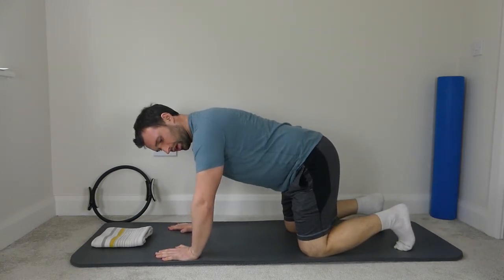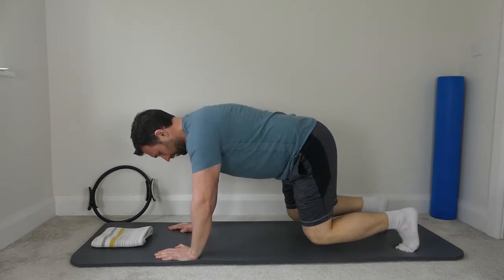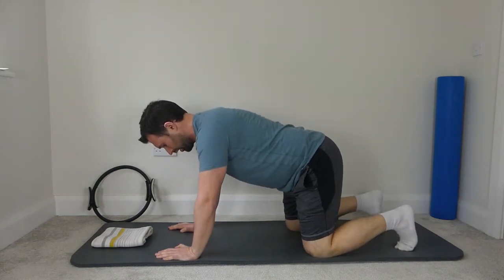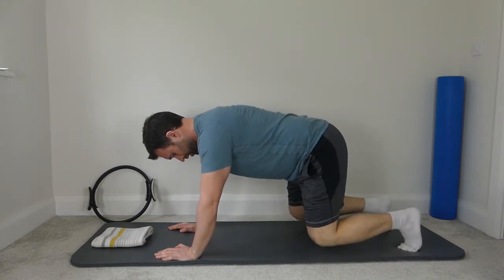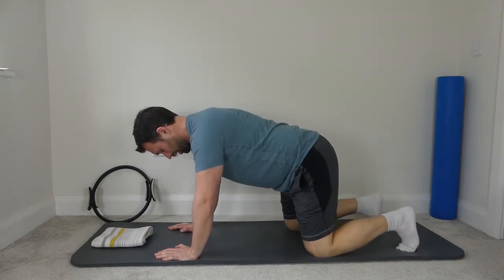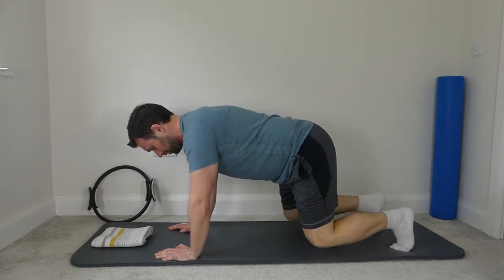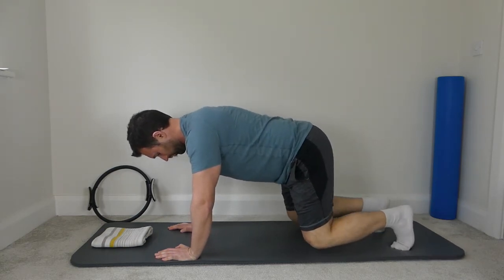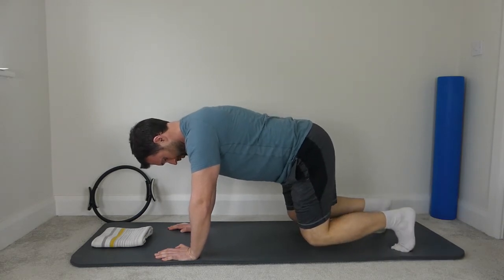We're going to warm the abs up now. Tuck the elbows in, toes tucked underneath the feet. Lift the knees up and lower — one, two, three, four, five, and we're going to hold. We're going to march the feet up and down. A little bit of weight down through the hands, and then we're going to rest.